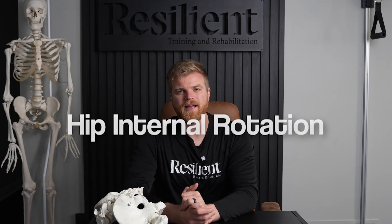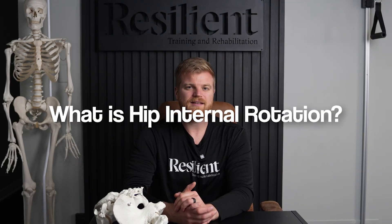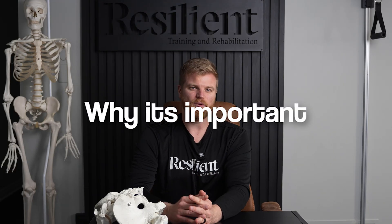What's going on everyone? Today we're going to be talking about hip internal rotation. If you've been following my content for a while, you'll notice how much of an emphasis I put on hip internal rotation. I wanted to talk about the major reasons why, but also discuss what internal rotation is, what it does, and why it's important.